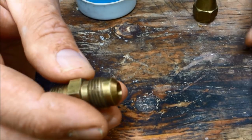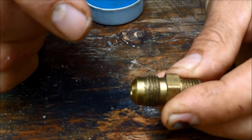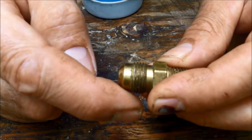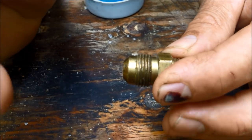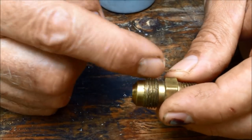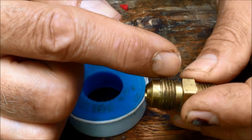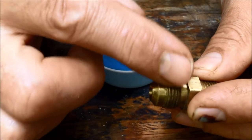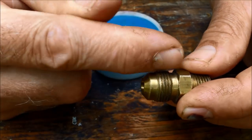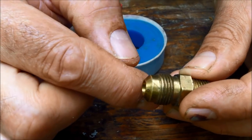Most plumbers connect their line without any sealant or Teflon tape on the threads, but the way I was shown many years ago was to put one wrap of Teflon tape. It's served me well. You wrap it in a clockwise position because the threads screw on clockwise. If you wrap it counterclockwise and then screw the nut on, it's going to unravel your tape and you'll have a very poor connection.